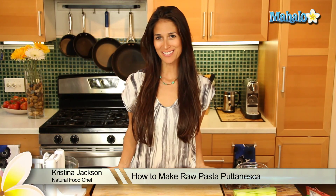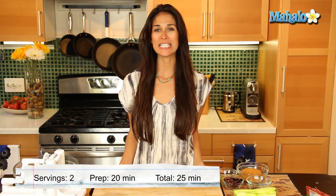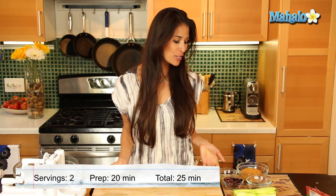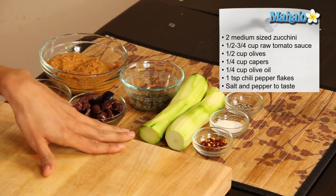Hey everybody, I'm Christina Jackson, natural food chef and holistic health coach. We are making a raw pasta puttanesca today. What you're going to need for this pasta are two zucchinis — that's going to be our pasta noodles, and I'll show you later how we're going to do that.